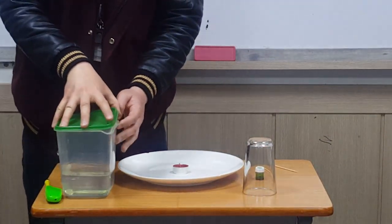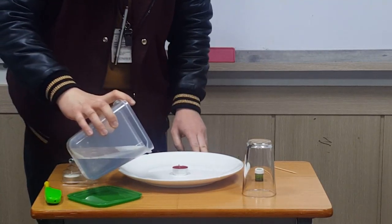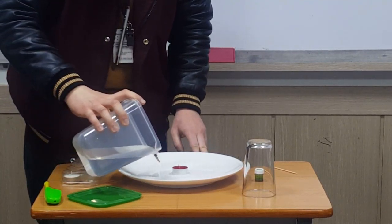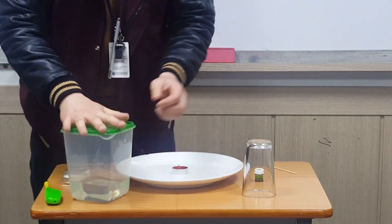So what we're going to do is we're going to place some water on the plate. Here's water and I'm going to color it so you can see it.